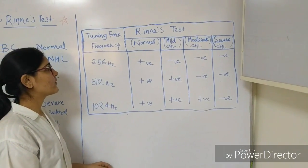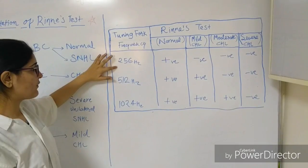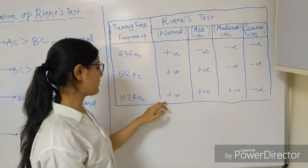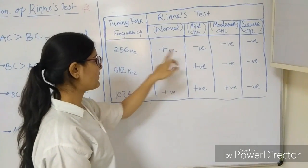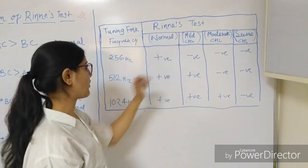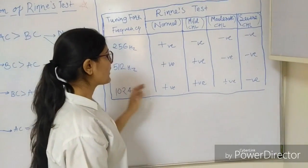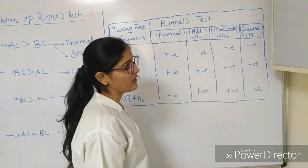To determine the degree of deafness, the test is performed with three different tuning fork frequencies: 256 Hz, 512 Hz, and 1024 Hz. If the test shows positive with all three frequencies, it is absolutely normal. If Rinne's test is negative with 256 Hz but positive with 512 Hz and 1024 Hz, it indicates mild conductive hearing loss. If negative with 256 Hz and 512 Hz but positive with 1024 Hz, it is moderate conductive hearing loss. If negative with all three frequencies, it is severe conductive hearing loss.